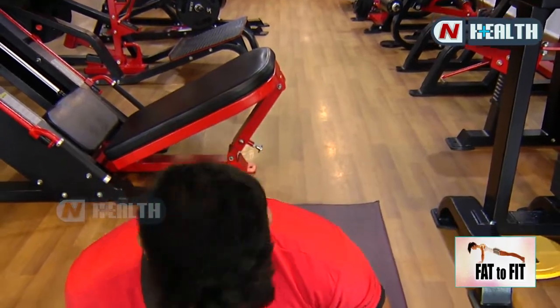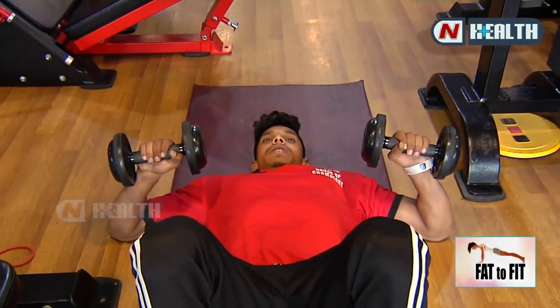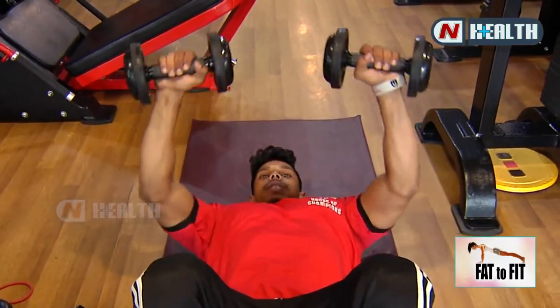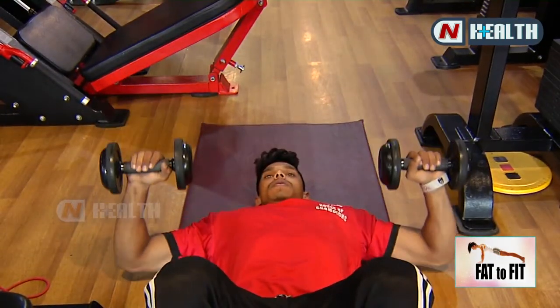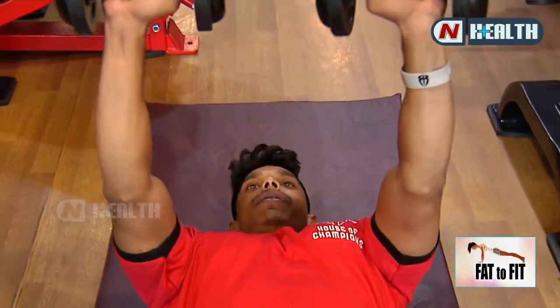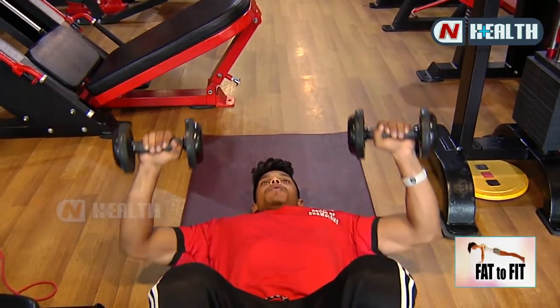So first we do chest workout — for middle chest, floor chest press with dumbbells. Take two dumbbells and lie down. Dumbbells should be in your chest position. Then slowly up, squeeze your chest, and slowly down. Focus on your chest. This is three sets, 20 to 15 reps. Squeeze your chest.